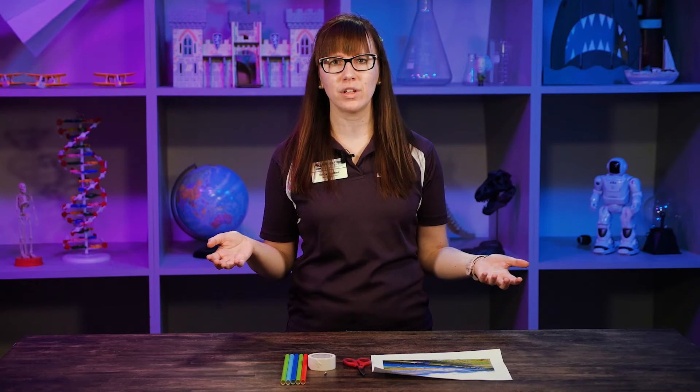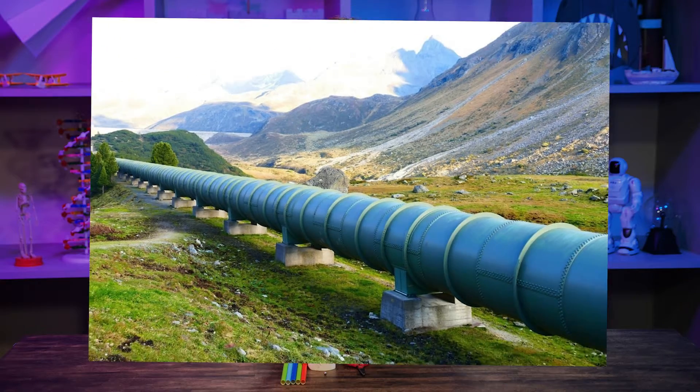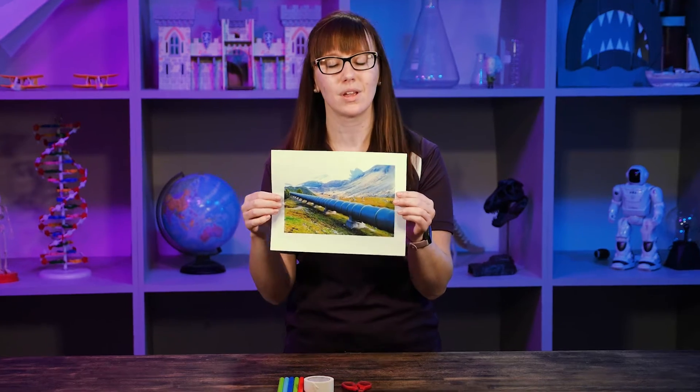But think about it — is water the only thing that travels by pipes? No, lots of things can. Lots of gases and liquids. We can have pipelines that look like this. This is an oil pipeline transporting oil from one place to another. It's a series of long tubes or pipes, and there's pressure to keep pushing it, because unfortunately we can't always use gravity to our advantage, so sometimes there has to be pressure behind it.